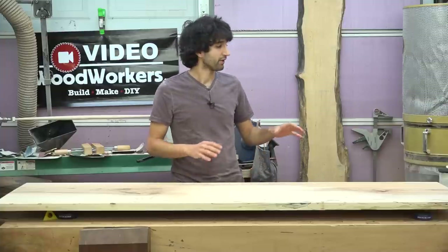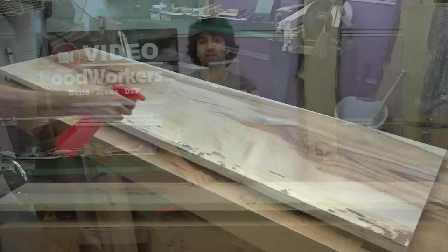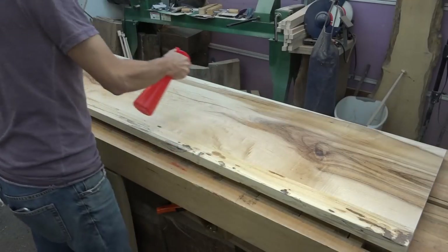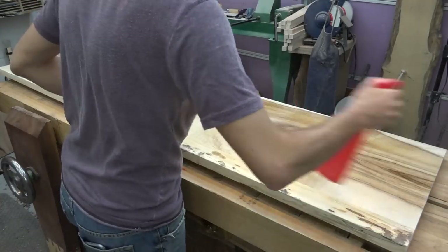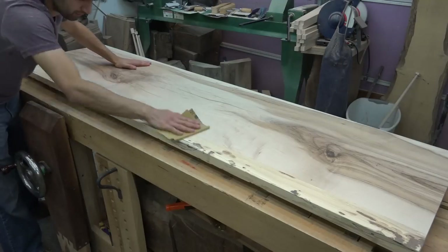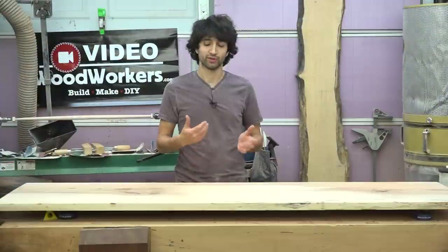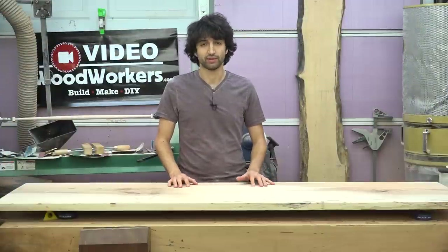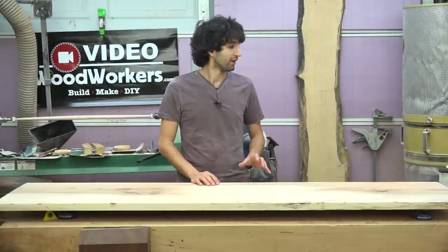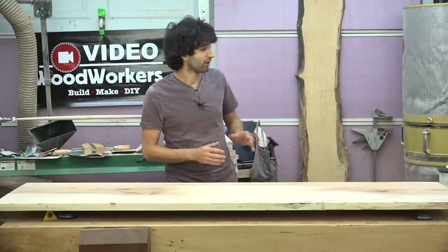So before I got to this point where I'm ready to apply the finish, I first pre-raised the grain. What that means is I sprayed the whole top down with a light mist of water, wiped it around with a rag, and left it to dry. Once it was dry, I sanded it down again with some fine grit sandpaper just to knock down those fuzzies. So hopefully that will prevent the surface from raising any more when I apply the water-based finish.